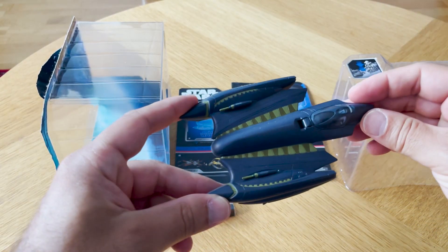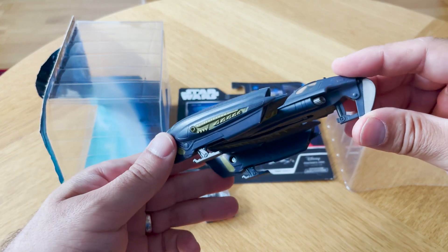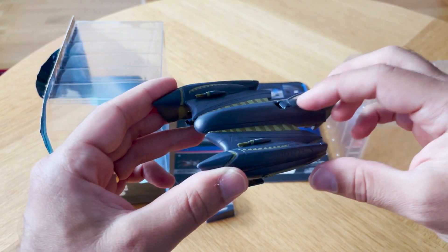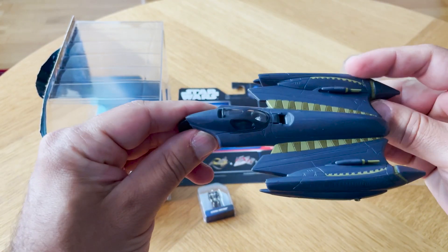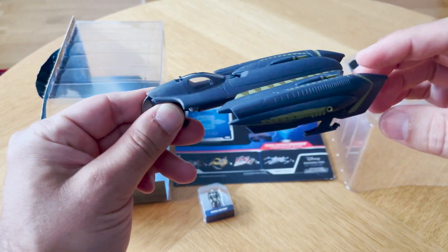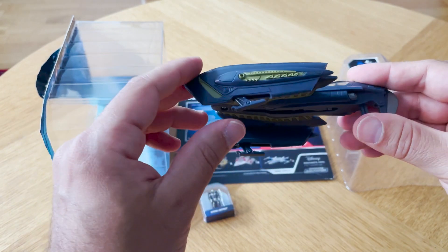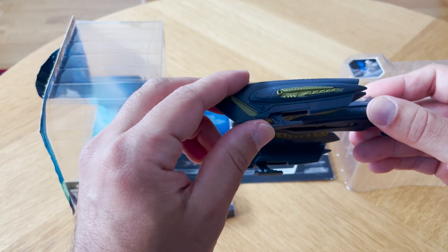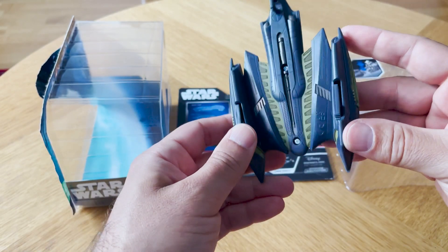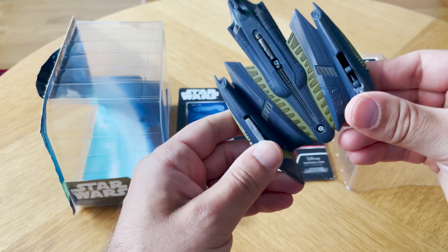So there we have it all ripped to pieces and you can see here the Soulless One free from its packaging. It is a real beauty, this one, I gotta say. I love the coloring, I love the design and the shape of it. That is really, really nice. As far as moving parts, we have the landing gear and they sort of roll in like that.